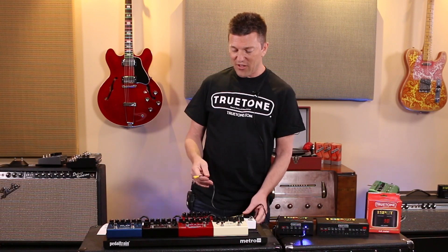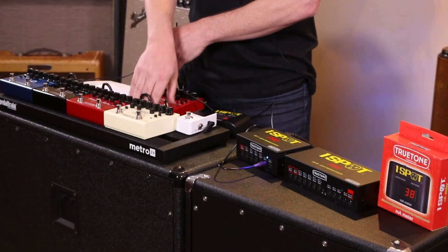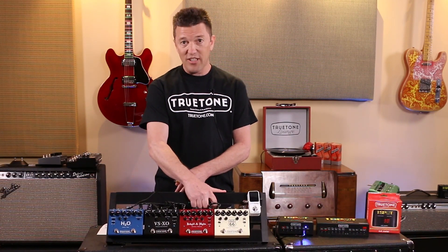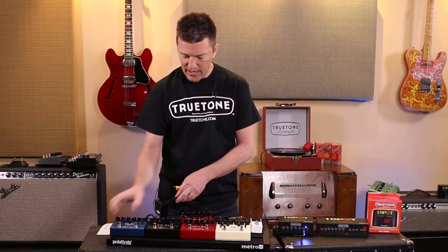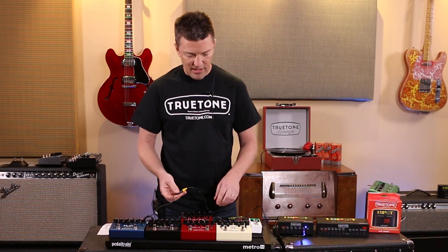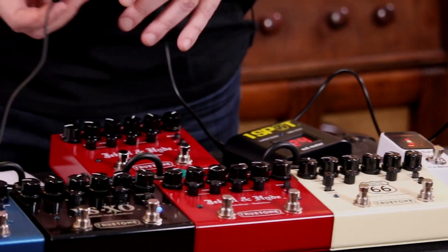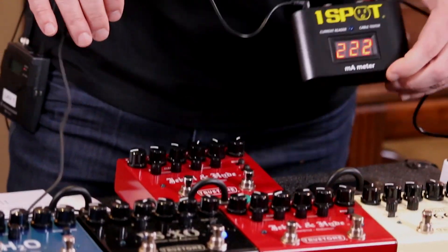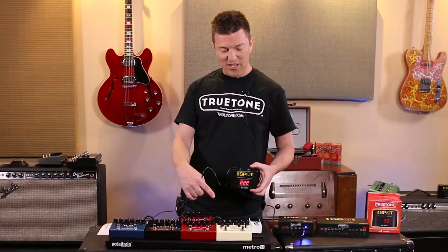Another thing you can do with this is take an entire daisy chain. All of these pedals right here are on a single shared daisy chain, including the tuner. Just plug the daisy chain into the milliamp meter, turn on a couple things to give you a better example, and there you have it — about 222 milliamps for this chain of effects.